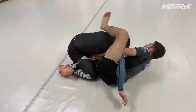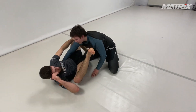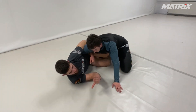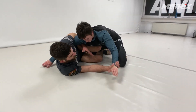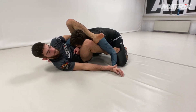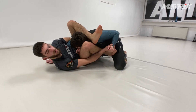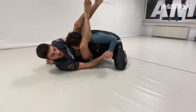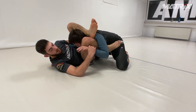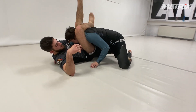I swing over — triangle. I always grab like this. Now if I can't push the wrist to the belly, I go to clamp guard position. If she tries to pull her arm backwards, I go here, then triangle. If she doesn't give me the space to put my foot on the bicep, I stretch, push, and swing over.